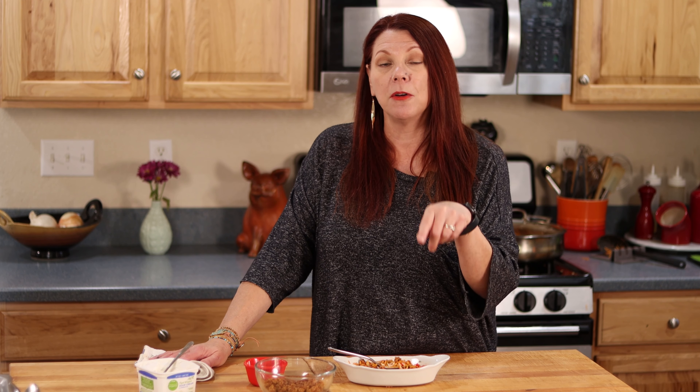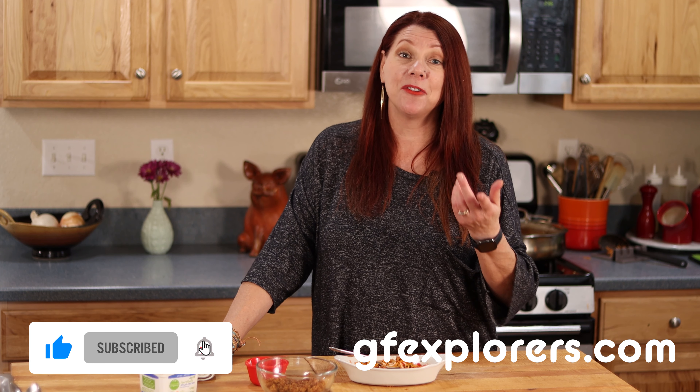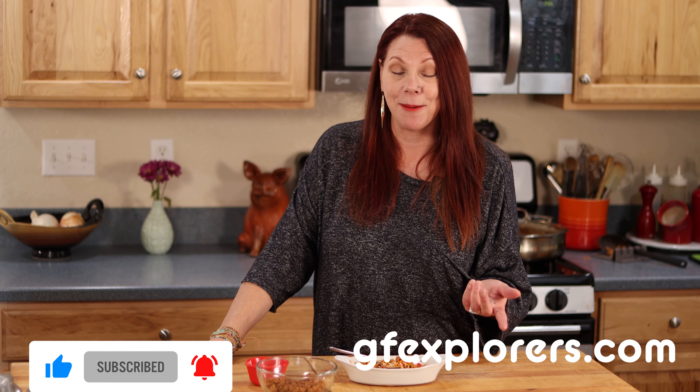I cannot wait to eat the rest of this bowl. Thank you so much for watching. If you liked the video, give us a thumbs up — we really appreciate it. The full recipe can be found in the description below, or go to gfexplorers.com. If you haven't subscribed, please do — you'll be notified every time we have a new video, which is every Wednesday and Sunday. Thank you so much for watching, and until next time, happy eating.